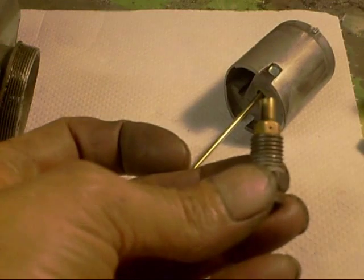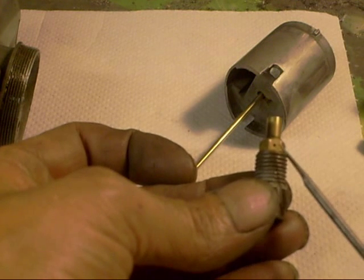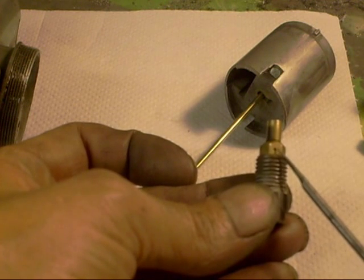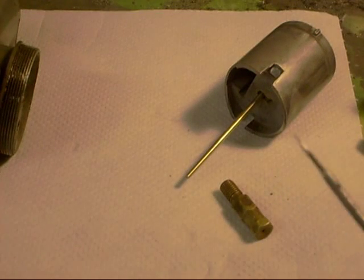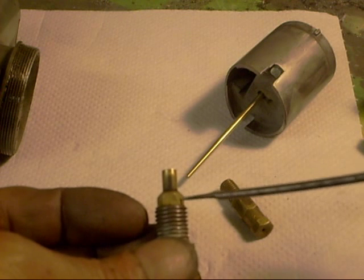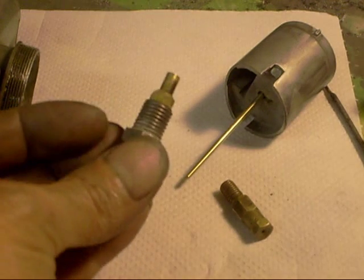Now if it's weak, you make the hole smaller — so you'd have to solder that up, or get rid of it. If it's rich, you can drill that hole slightly bigger. What I've done on mine: I've sharpened one of these tools and actually poked it in to make that hole very slightly bigger. It's just a case of poking around, going for a spin, doing a couple of plug chops, coming back, and doing it again. I wish I had a dyno — it would save a lot of hassle. But there you go.